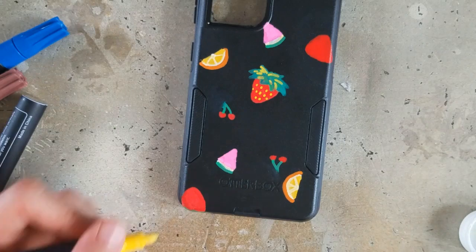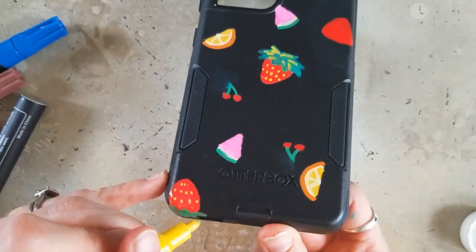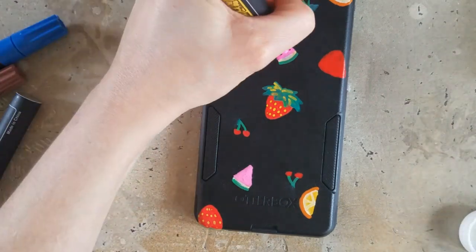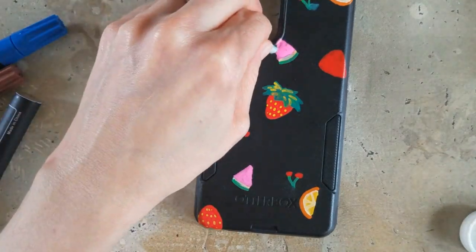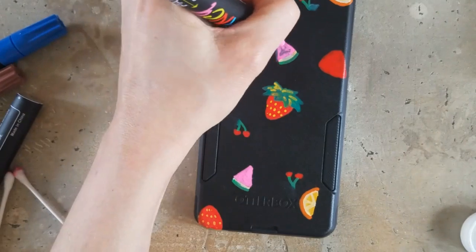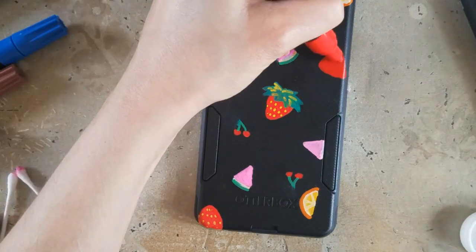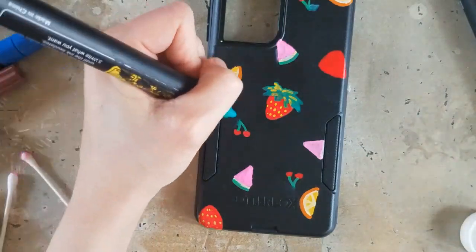I'm just coming through with some highlights. This is definitely not my regular style — it's a little bit bold and obviously not very realistic. But I just wanted something fun that made me happy to look at, just very illustrative. I struggled a lot to get the seeds and some of the finer details, as you can see with that watermelon. And then one of the pens I kind of over-primed, so it leaked a little, and I'm just fixing that here.